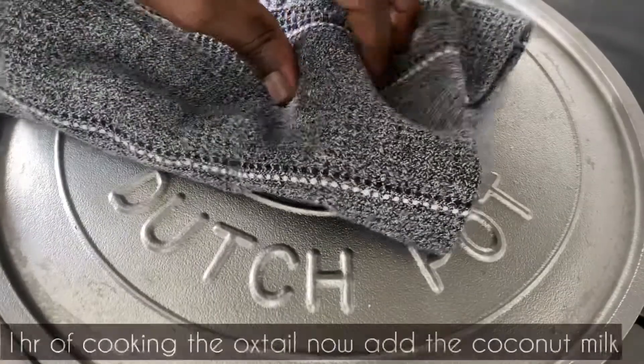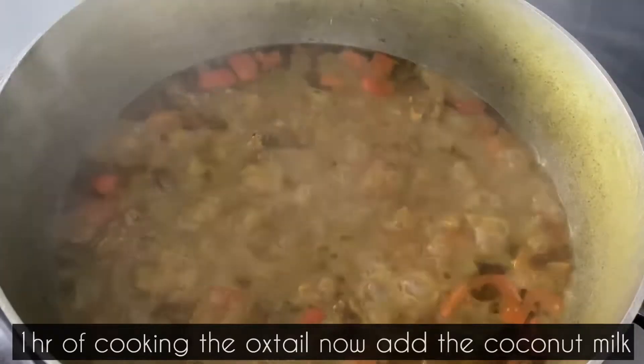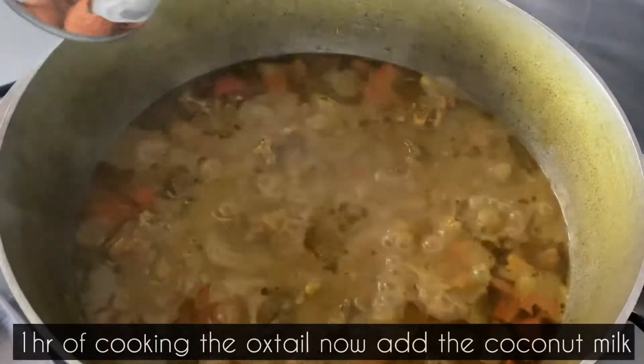One hour into cooking the oxtail, I am now going to add the coconut milk. I will stir, cover, and allow the oxtail to continue to cook for the remaining hour.